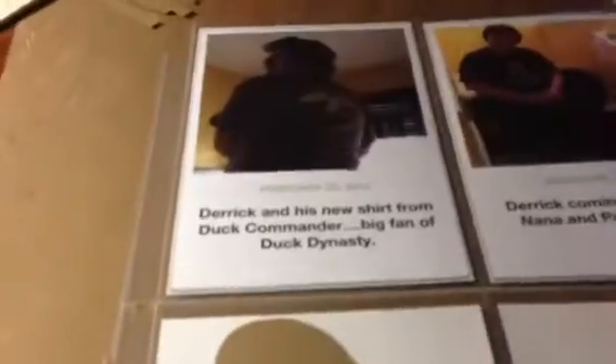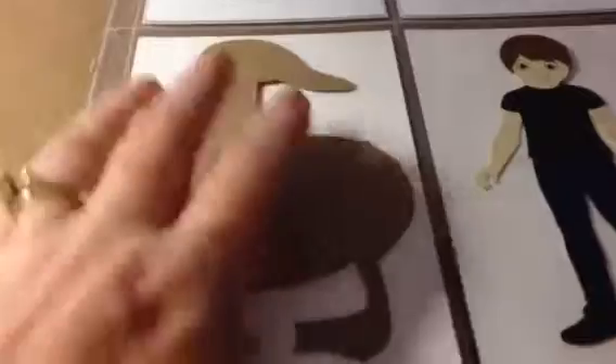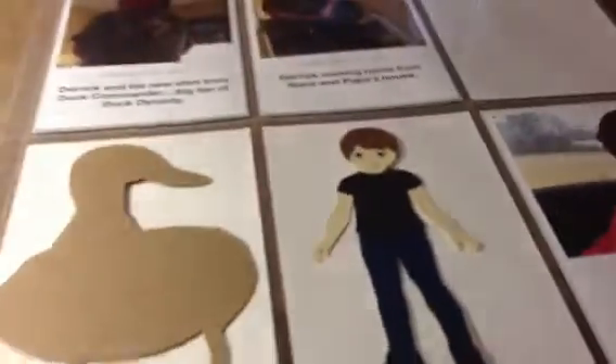And we're big Duck Dynasty fans, so I cut out a duck because my son finally got his Duck Commander shirt in the mail. So I cut this big duck out — I'm getting ready to decorate him up as an embellishment for that week. And then there's the little boy. Thanks everybody for watching. Have a wonderful week ahead. Bye.